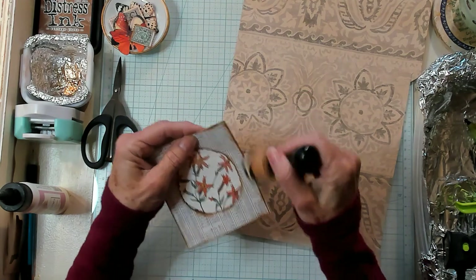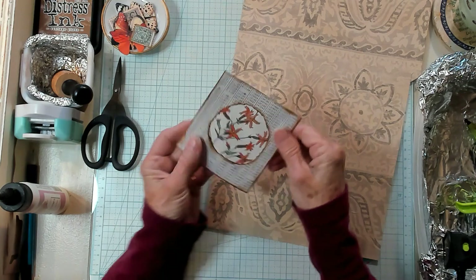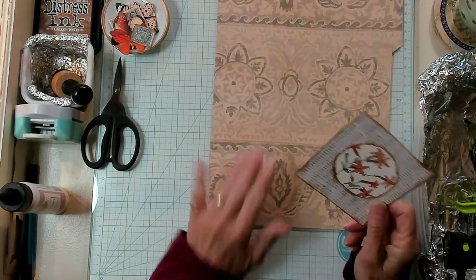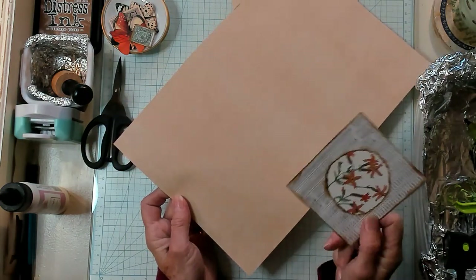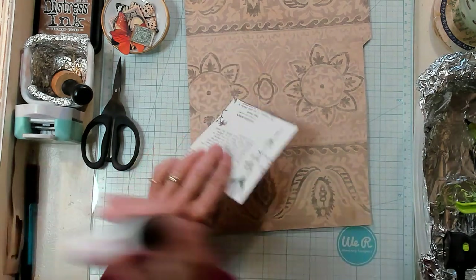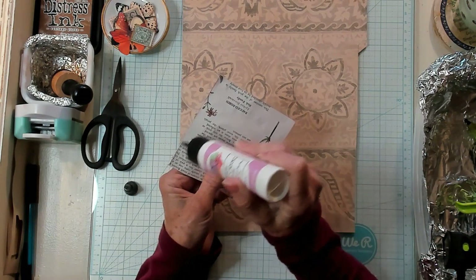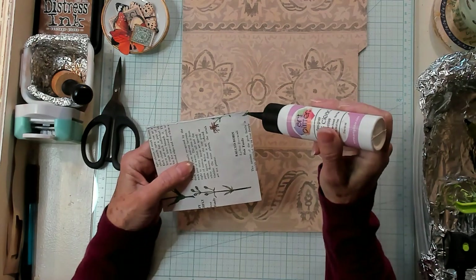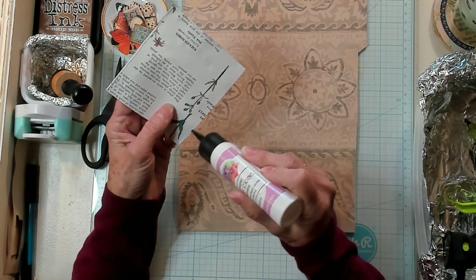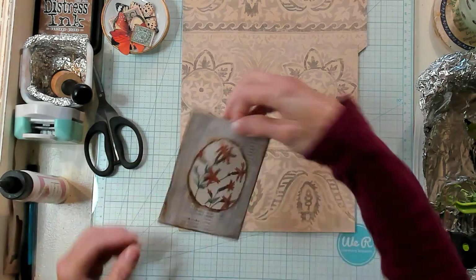I'm going to ink this up just a bit to make sure it catches anything that I did not trim. Now I want to glue this onto my paper. I don't want the back side to show — I want the front side to show, because this is the side you could journal on if you wanted to. So I want to make this into a pocket. I'm going to hold my fingers right up at the top to remind myself not to put glue up there, and I'm just going to add my glue to the three sides. I'm not adding a lot of glue — I don't want a big spread inside my pocket that takes away the space.